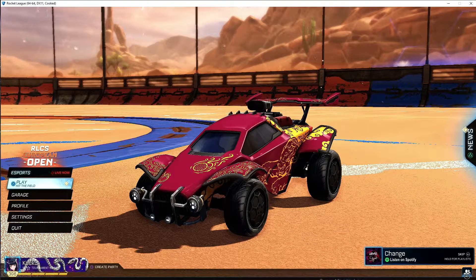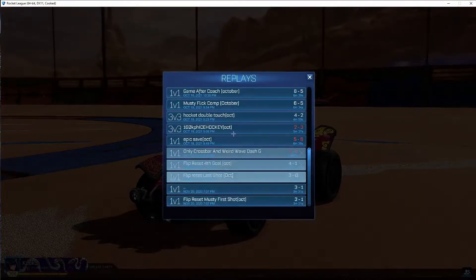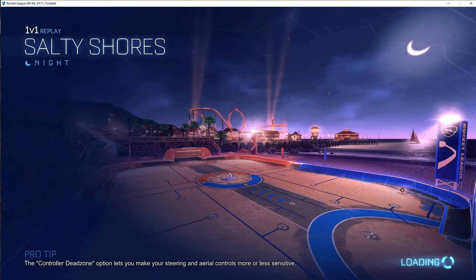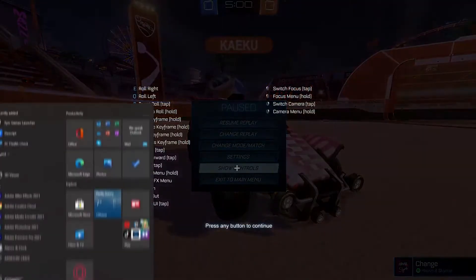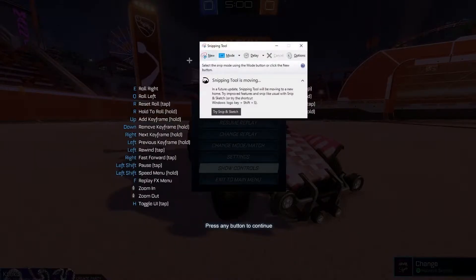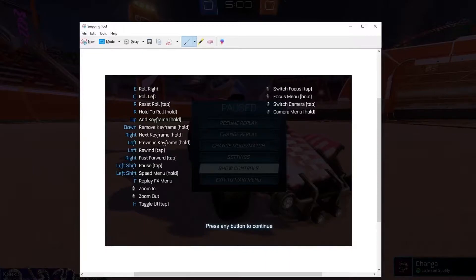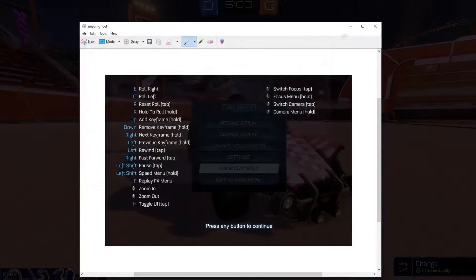Now once you're in, you're going to want to go to the replay you want to record the cinematic on. One thing you might find helpful if you're new to replay, Dolly Cam, and ReShade: you can go to Show Controls and use the snipping tool to take a picture of the controls and put it on another monitor or keep it on screen so you don't forget them.